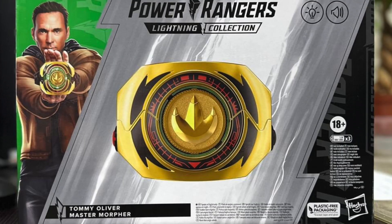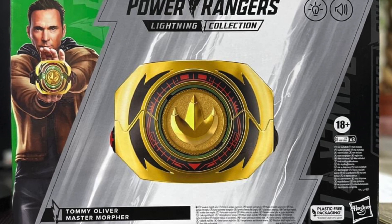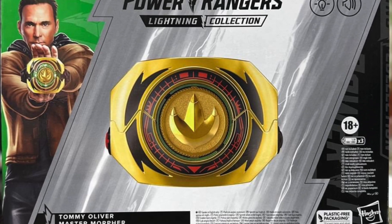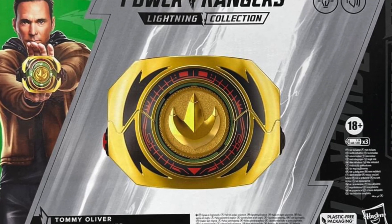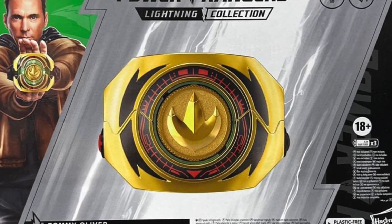Hey YouTube, Dawson Writer here with some Power Rangers news. Today we have our first look and listen at the upcoming Lightning Collection Master Morpher, which we've known about for a while — the news of it kind of leaked. Now we're getting a first look. I imagine this was supposed to be revealed at Hasbro Pulse Con coming up at the end of the month. There were some people even questioning if it was going to come out because of the hiatus.